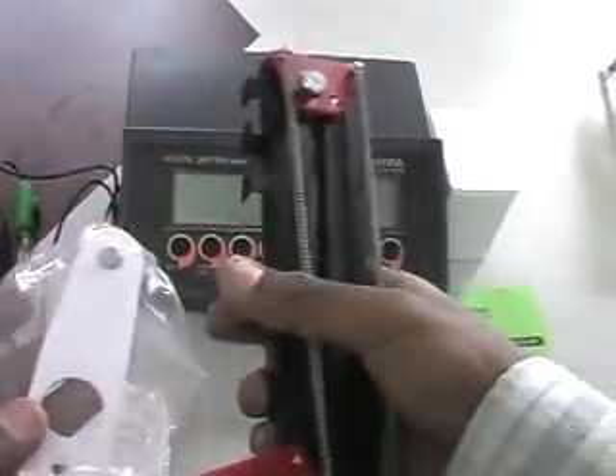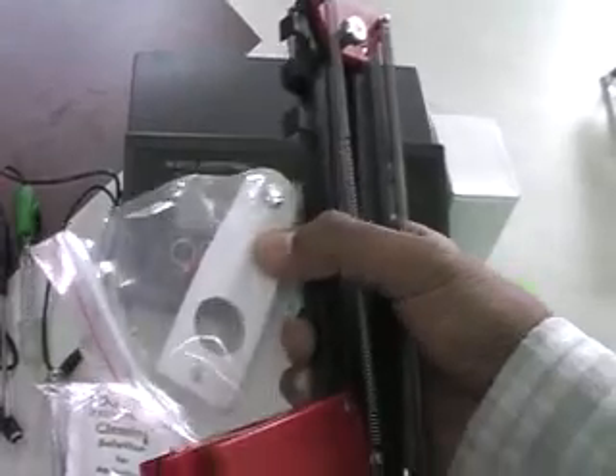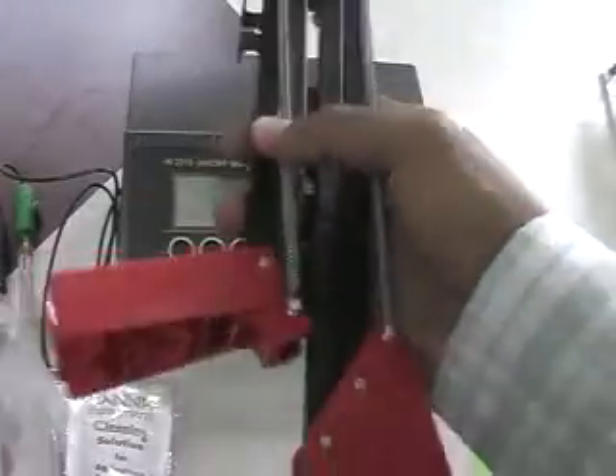Then an electrode holder, model number HI76404N.